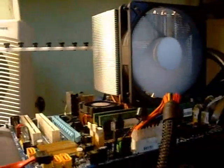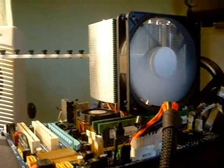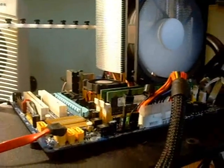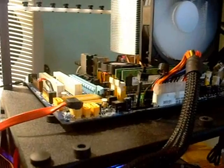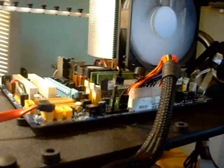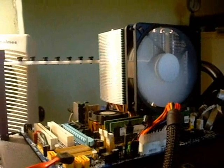Not bad at all — very nice cooler, good temperatures. We'll put a full temperature report at the end. That's going to do it for this product showcase. We want to thank SilentX for providing this for us. This was their Xtreme Ephesio CPU cooler. Thanks for watching.